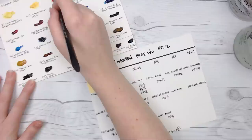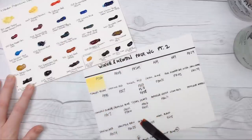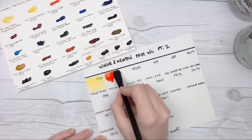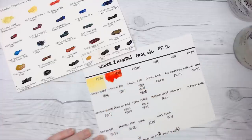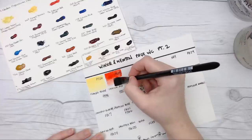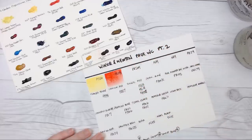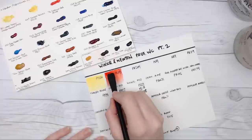Next up we have Cadmium Red, and you guys know I don't have a lot of cadmium colors. We did have a Cadmium Scarlet on the previous swatch sheet. I set up my camera as close as exactly the same as I did for the last video, so I hope the consistency between the two is good. I'll link the other video in the description below if you didn't see the first part, so between the two you can try and see as many of these colors as possible.